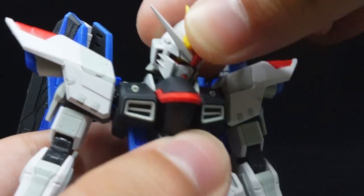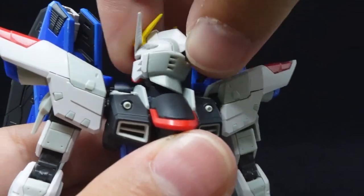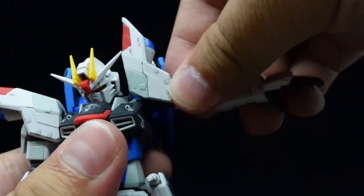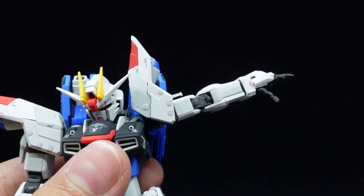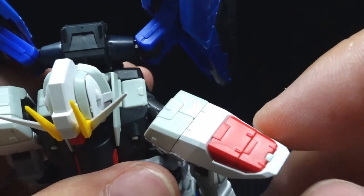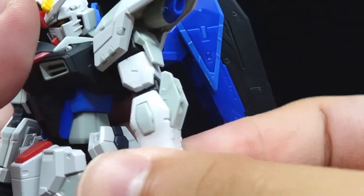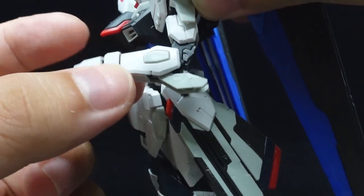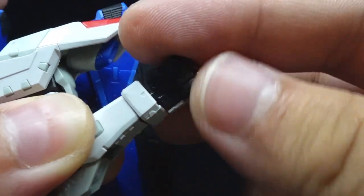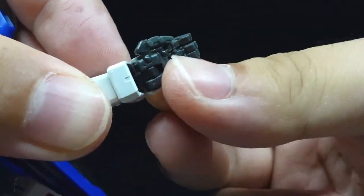For articulation, there's a double jointed neck that allows great flexibility — even the static mullet won't get in the way of the head looking anywhere. The shoulder armor and shoulders can move up to facilitate the arm raise, while the shoulder thrusters can move. The arms can also swing forward and rotate with the shoulder armor without any issue. There's a bicep rotation, double jointed elbow with some armor separation, ball jointed wrists and a hinged wrist guard, and movable fingers and knuckle joints for the articulate finger hands.